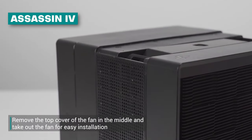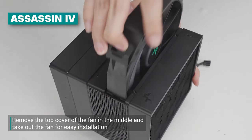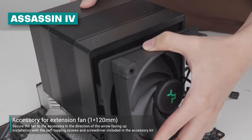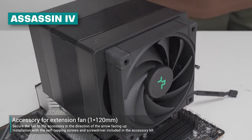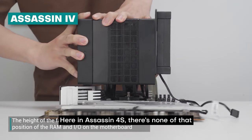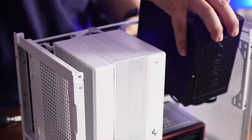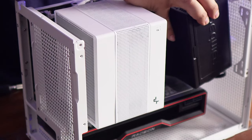What's different with the 4S versus the Assassin 4 is that this can only take one fan. The bigger brother, the Assassin 4, has two fans — one in the sandwich position and another embedded at the back — plus a mount for your own 120mm fan. The Assassin 4S omits that, as it's designed as a streamlined and more accessible cooler, especially for smaller builds.